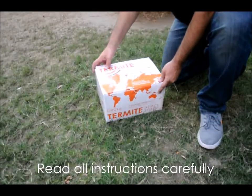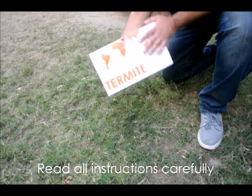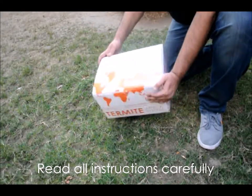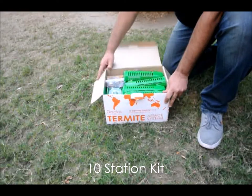Read all instructions on the box carefully. Open the box. The box has 10 stations in it. It has barrels, doughnut rings stacked on the side, and transparent lids.